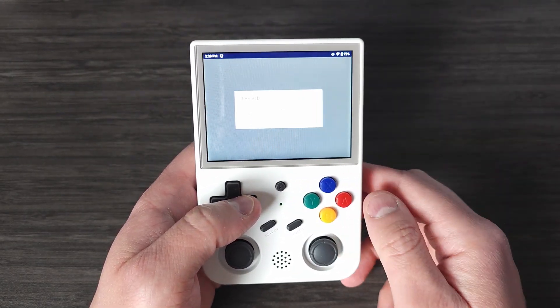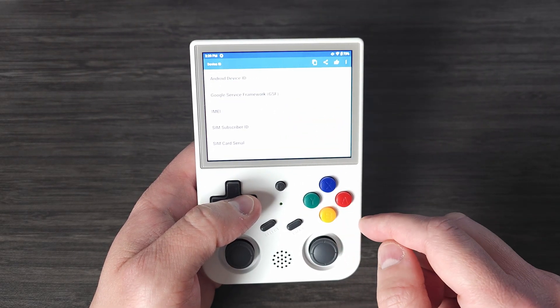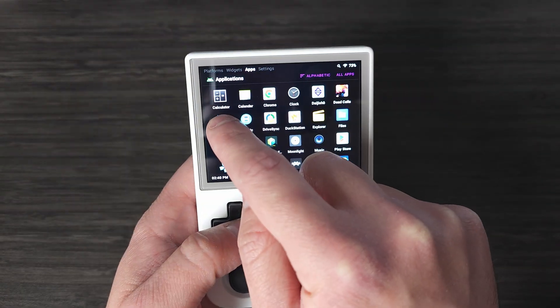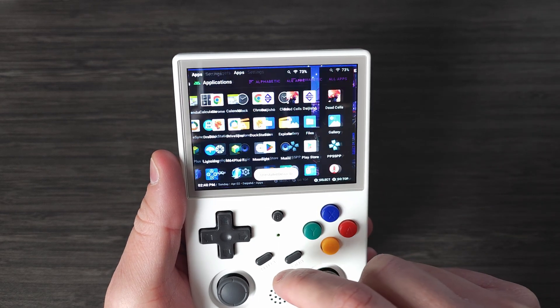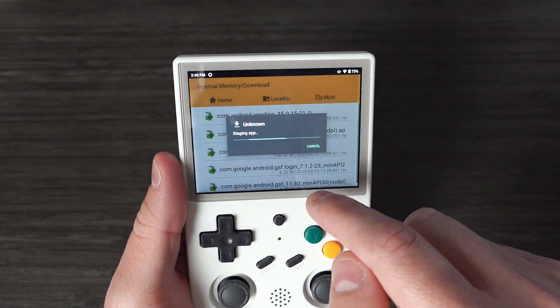For the last APK, which installs Device ID, when you install it and open it, you likely won't see anything under the Google Services Framework section, which is the area we need next. Don't worry — just delete the app and reinstall it and you should be good to go. Follow my steps on screen to see how I did it if you're not sure.